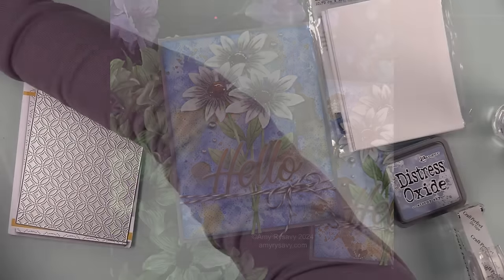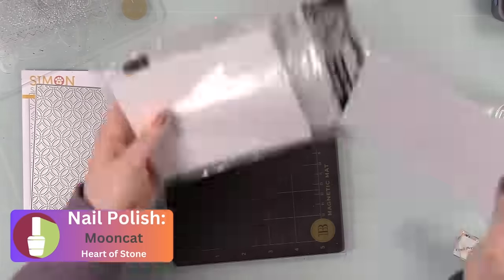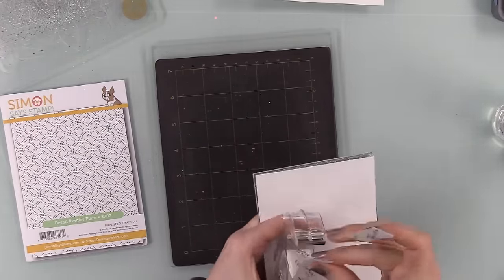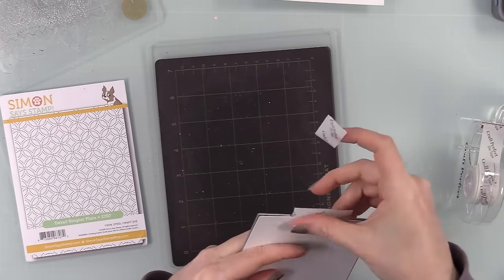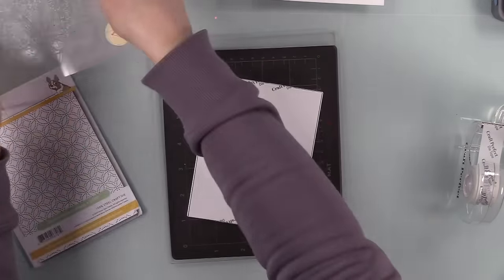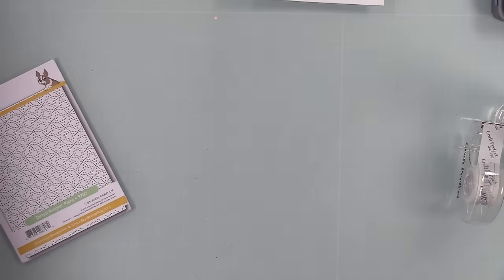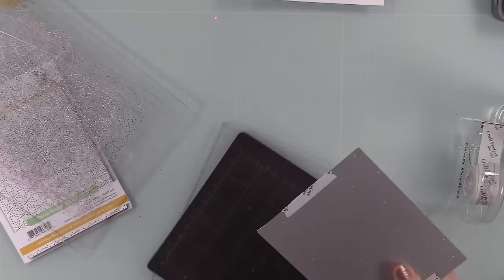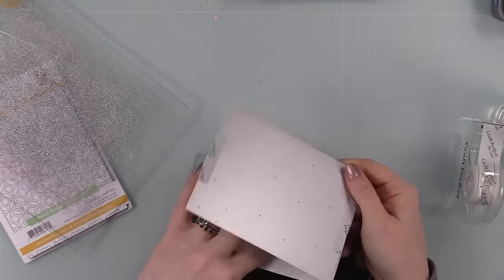To start off, I took some distress watercolor paper and the Simon Says Stamp Detail Ringlet Plate. This came out years ago — three or four years I think. I'm just taping the distress watercolor paper onto this wafer die because the wafer die is A2 sized, and so is this piece of watercolor paper. I used Craft Perfect die tape so nothing moves.